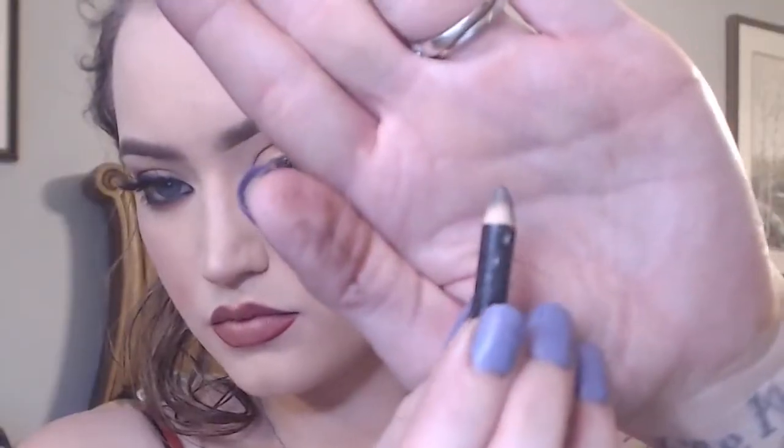Using a smaller brush, I am going to take the shade Dominatrix and apply this in the outer V of my crease, then blend that out with some Safe Word over top. Using a lighter color over top of the dark really helps to blend it out better.